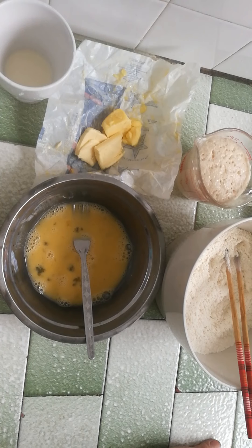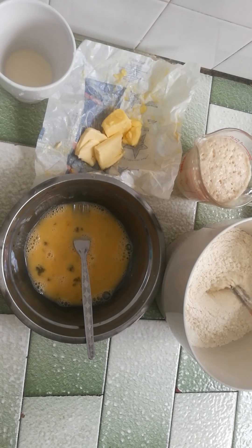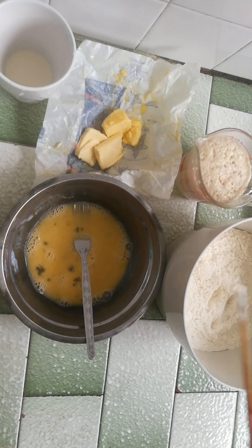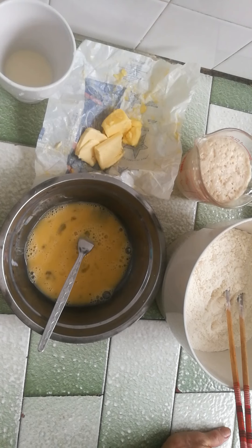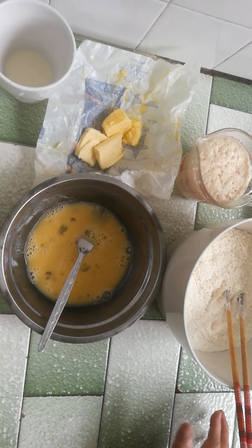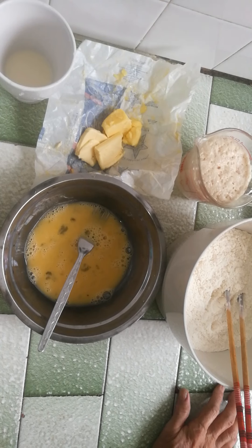Here are the things I'm going to use for the dough. I have bread flour with a bit of sugar and salt. One egg beaten, one and a half teaspoon of yeast, one tablespoon of caster sugar, about half a cup of milk — I have a little bit more in case the flour is dry — and 42 grams of butter.